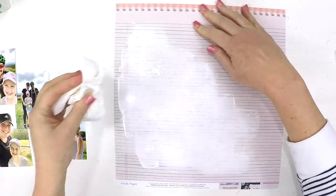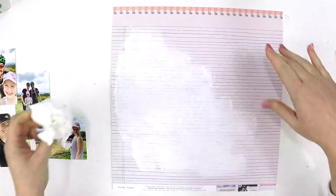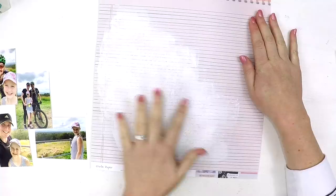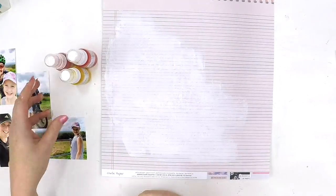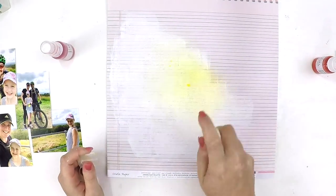We can always get creative with a sketch as long as it inspires us and gives us some guidelines. The other part of this challenge, as part of the design team, was to do a layout using a white background and lots of texture. As you can see, I'd already made a mistake — that's clearly not a white background!